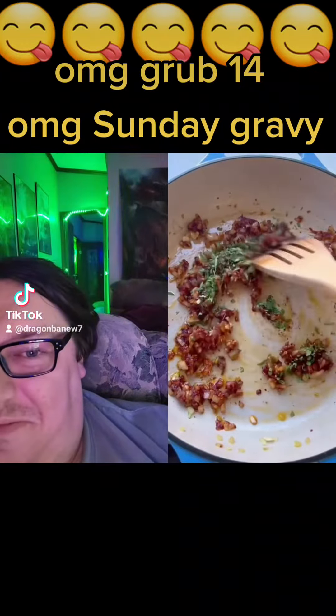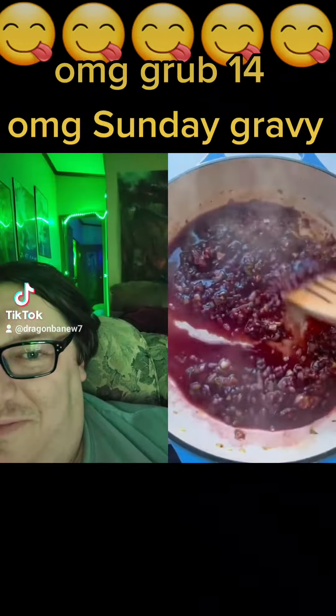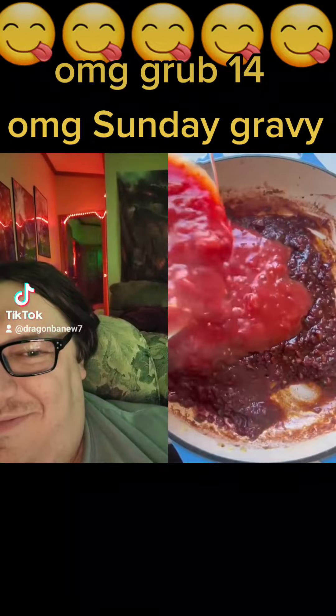Add some garlic, tomato paste, and some fresh oregano. Once you can smell the garlic, add some red wine to deglaze the pan, making sure to get any brown bits off the bottom of the pan.